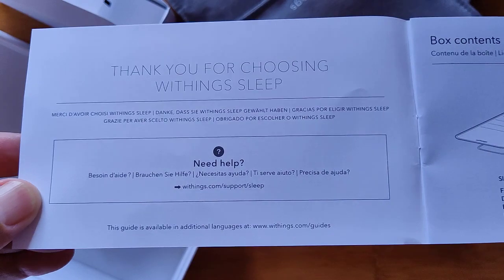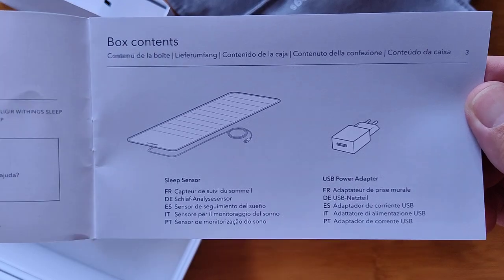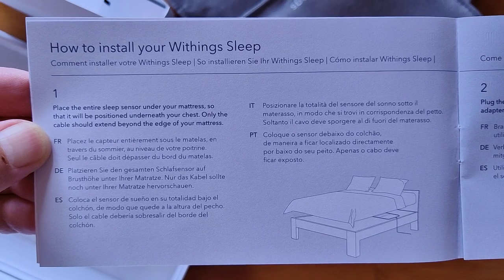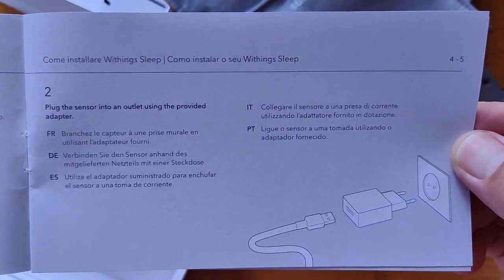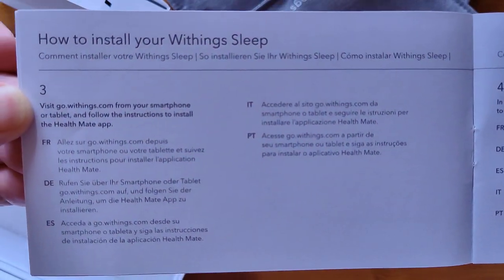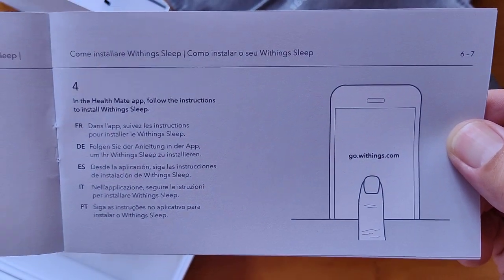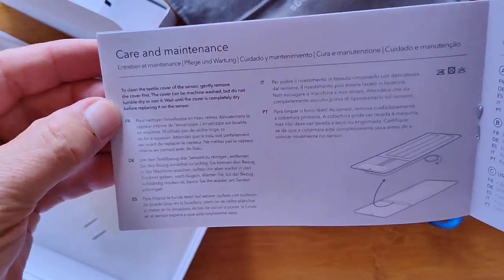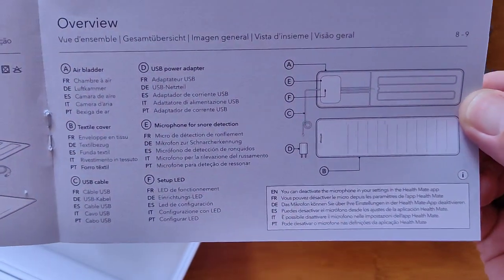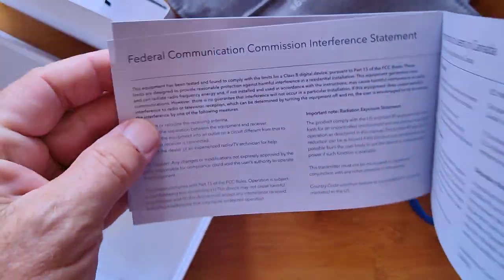We put it under the mattress like it shows in the installation guide. The guide is gray against white — a little hard to read. This is going to be an interesting experience for all of us because I haven't ever done anything like this before, and of course I haven't used it. We just opened it, so first I've got to put it under the mattress and get it calibrated.